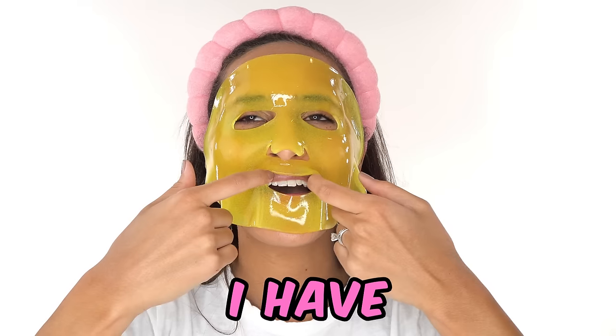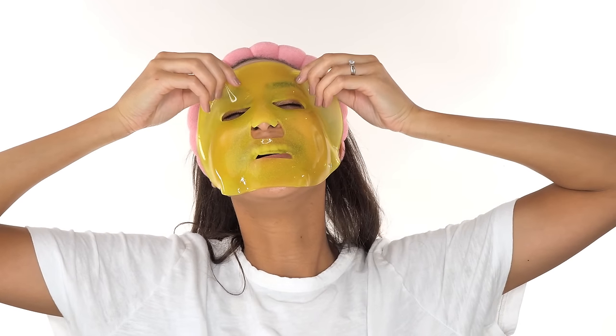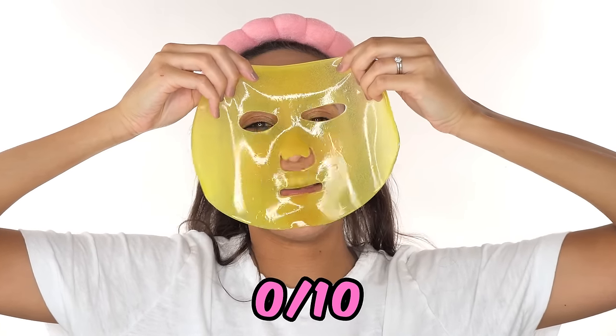What do you think this one's made out of? I have no idea. I don't like it though. What would you rate it? A zero out of ten. It's made out of mustard. Oh god.